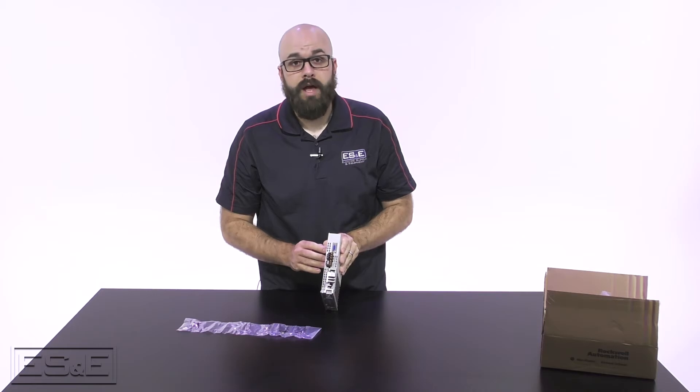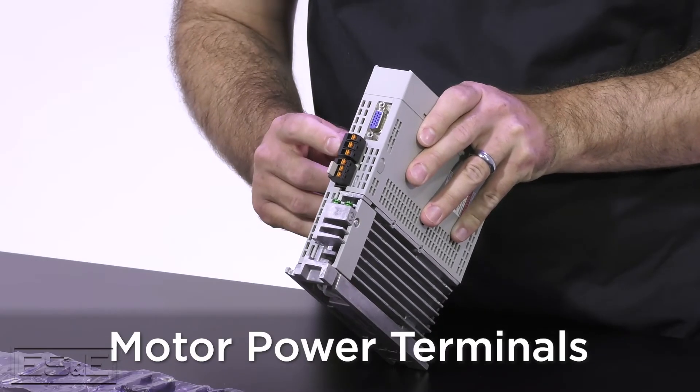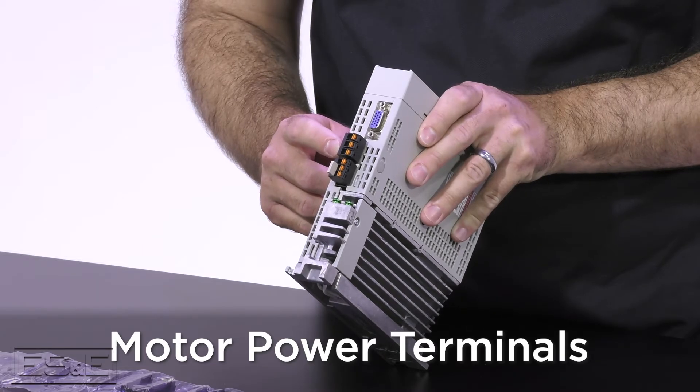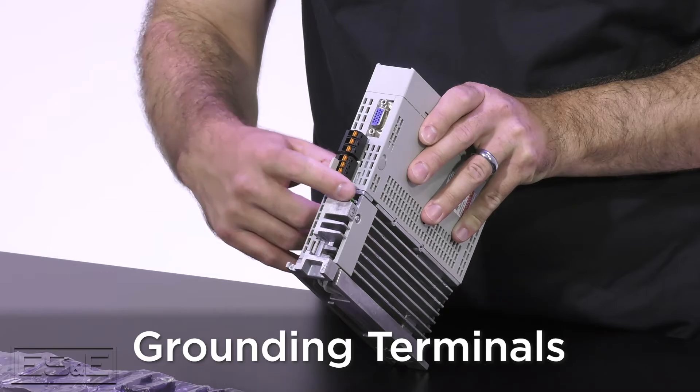On the bottom of the drive, you will find the motor feedback connector, motor power terminals, shunt resistor terminals, and grounding terminals.